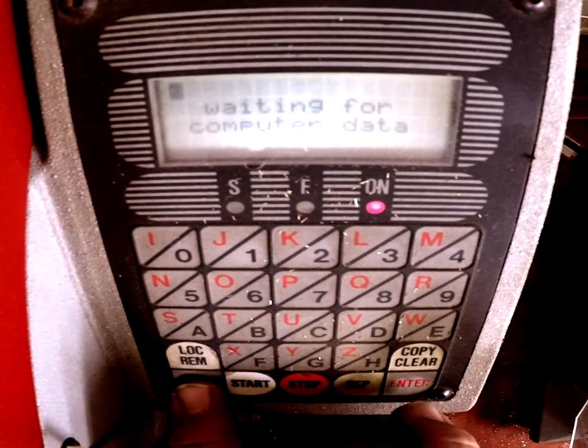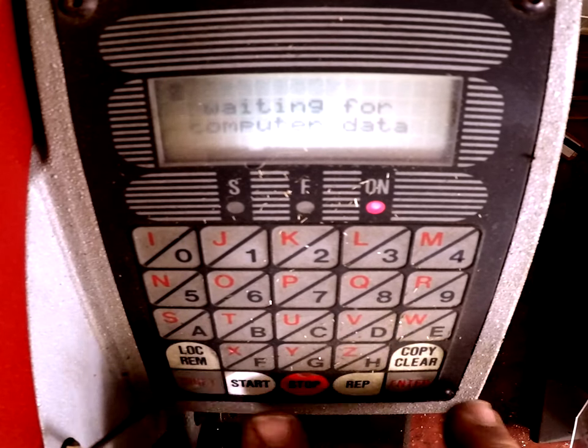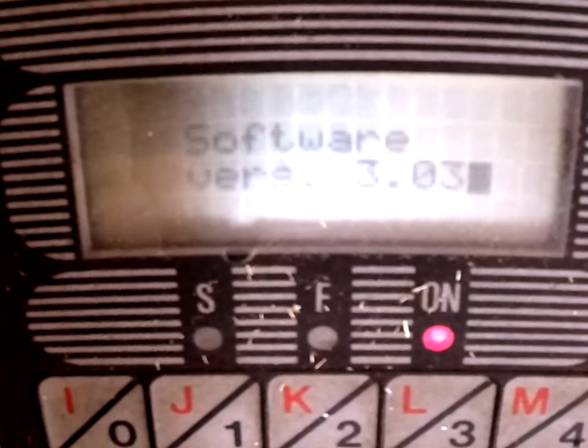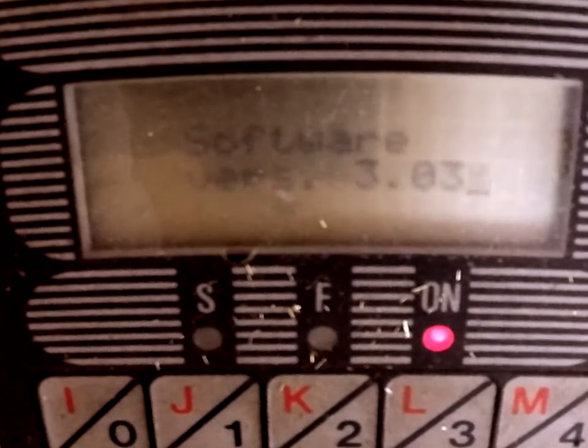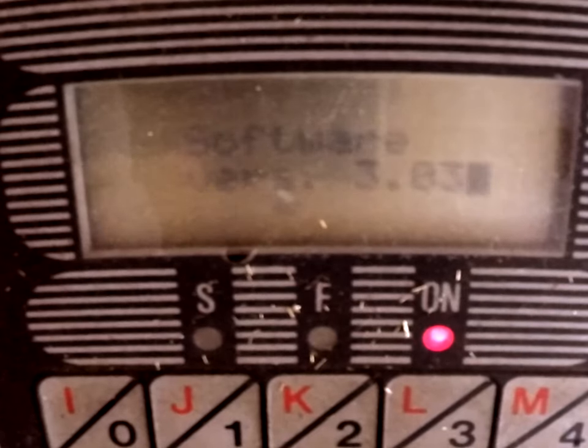Now we're going to get into the menu. We go Shift-Enter — or Shift-Rev. I'm going to push Local REM. Now Shift-Enter. It needs to be on Local REM, which is this key here, and then you Shift-Enter. You can see the software version here, which is 3.03. Enter.